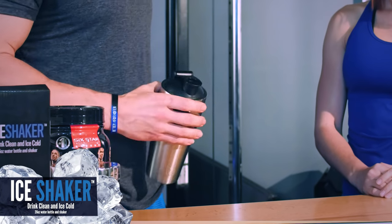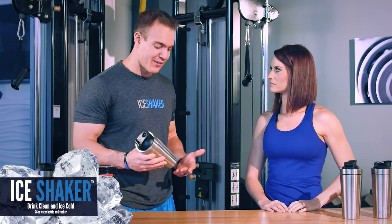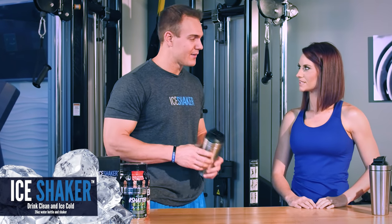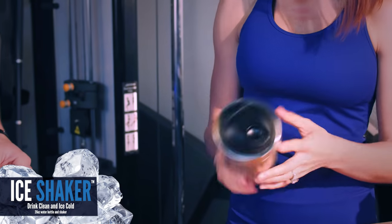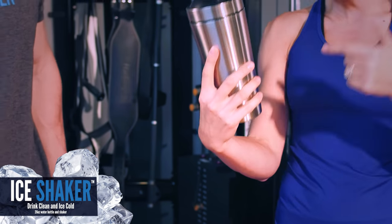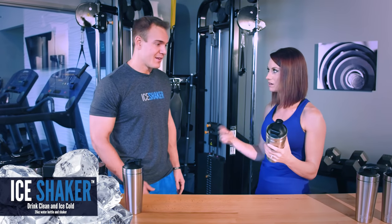You're probably wondering how much fluid this can actually hold. This beast holds 26 ounces of fluid, so it's perfect for any size protein shake you're trying to put in there — you're getting three servings of your water. And not only the gym, it obviously is going to be amazing at the gym, but you can take it to the pool. You can have your morning drink, lunch, dinner, and then a post-workout. All easy.